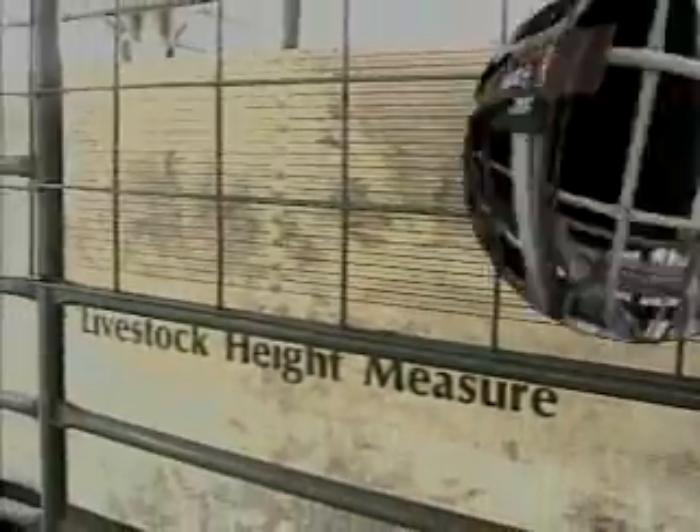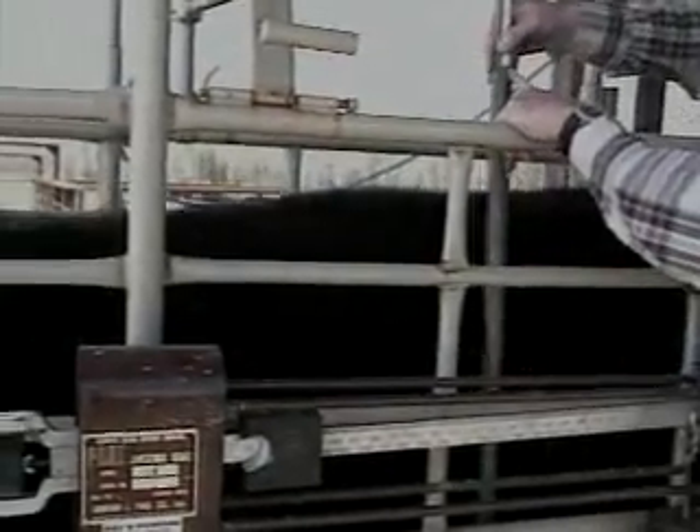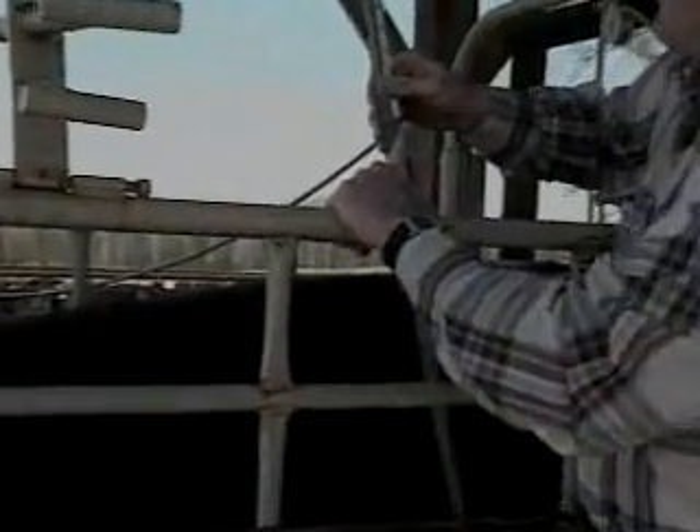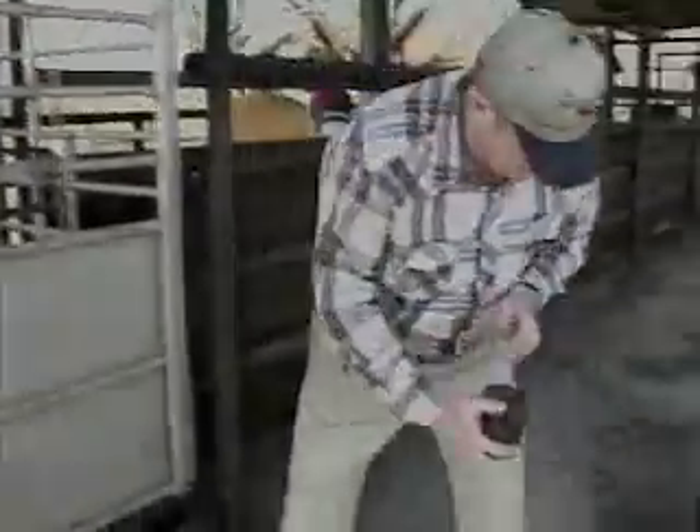Calves need to be measured just in front of the hooks. Alternatively, a hip height measuring tool is available from some farm supply stores and most farm supply catalogs. When all the cattle have been weighed, the scales can be prepared for transit following the reverse order that was used to prepare them for weighing.